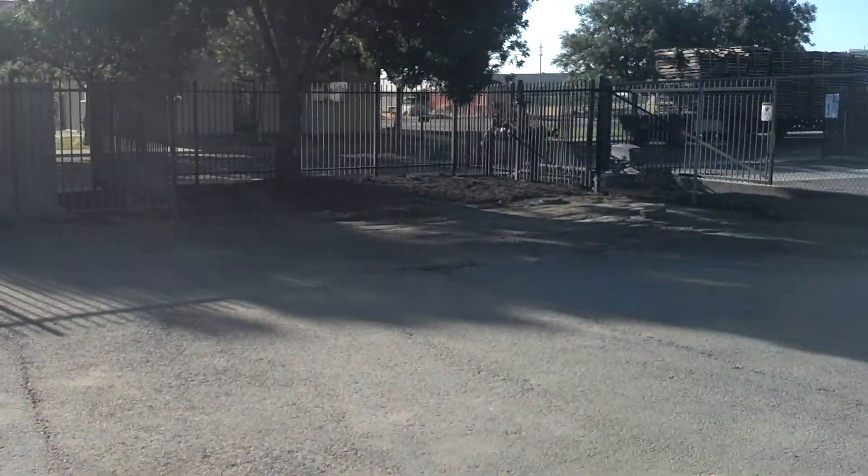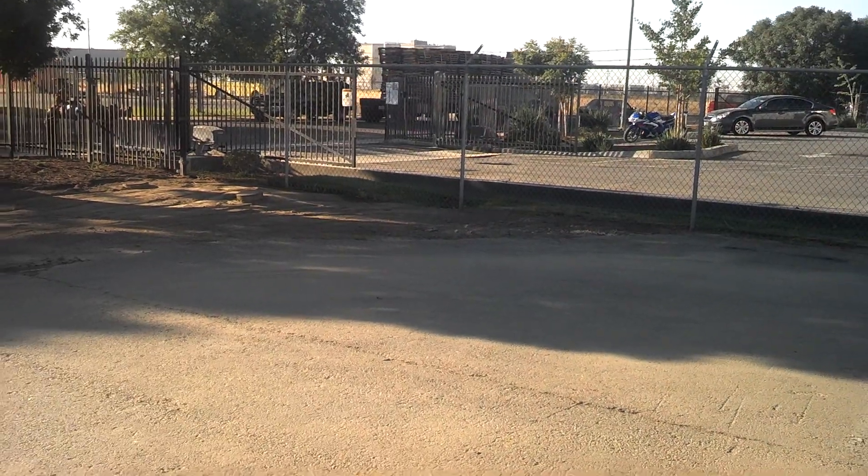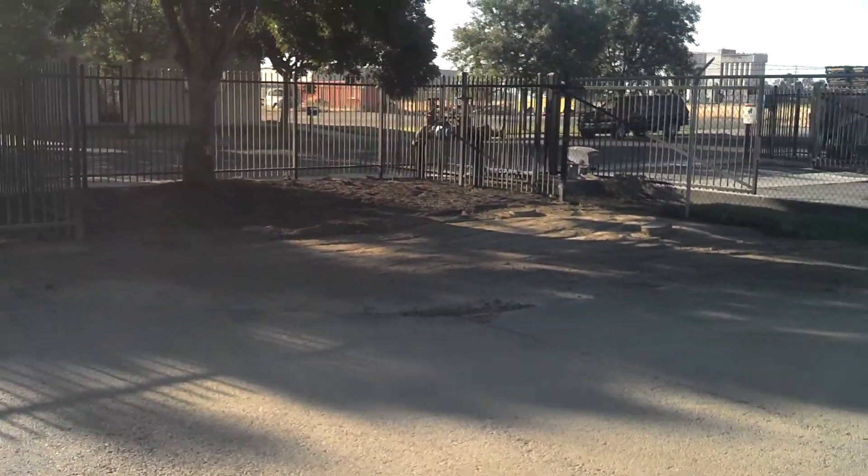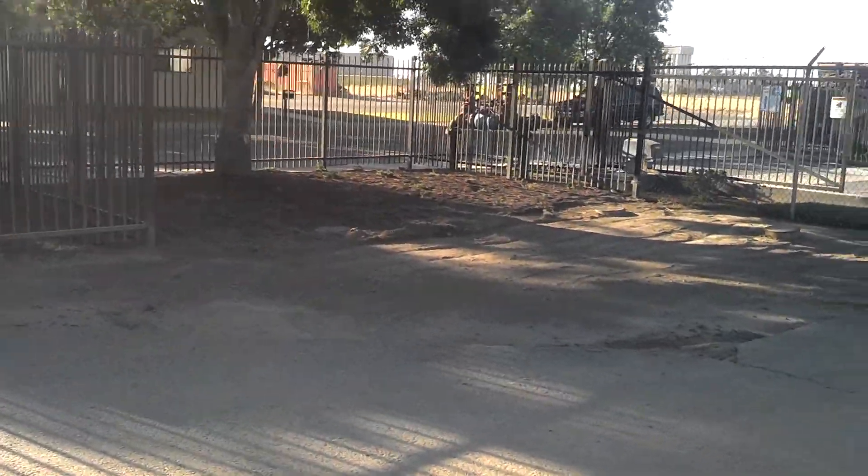And then here's the grounds — they cleaned all this up over here. Parking lots are all swept off. They're going to fill in all the holes and do a skim coat, I think this weekend or next week or something.